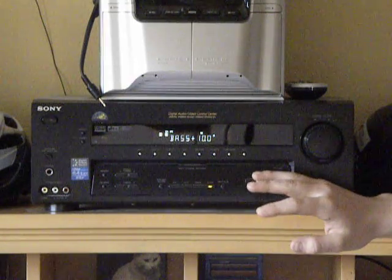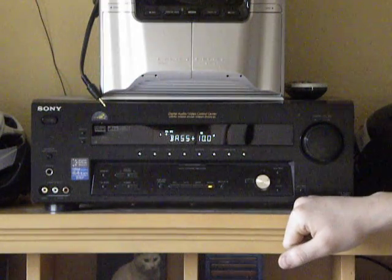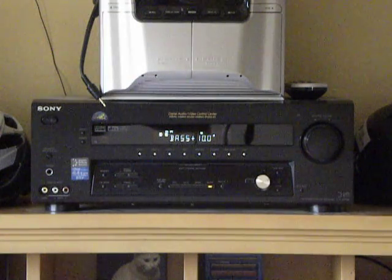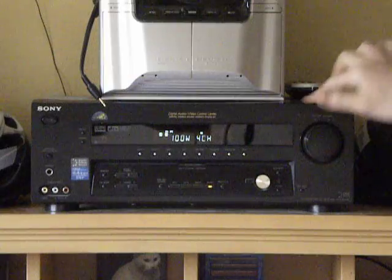The bass equalizer really doesn't do much at all actually — you can only boost up to 10 decibels more, which really isn't much and didn't make much of a difference. I wanted more bass so I got my mixer for that originally, and then it turned out good because I DJ every once in a while so the mixer was handy anyway, but that wasn't the thought at the time.